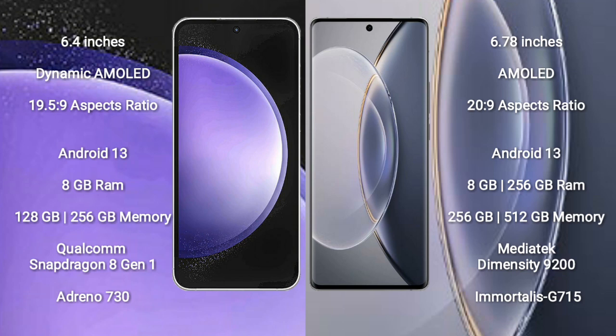Samsung Galaxy S23 FE runs on the Android 13 operating system. Vivo X90 Pro also runs on the Android 13 operating system.